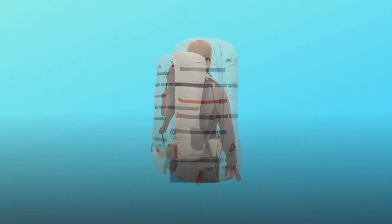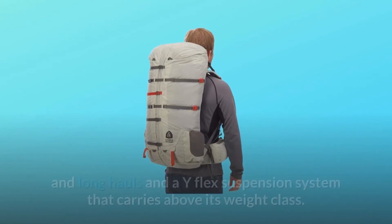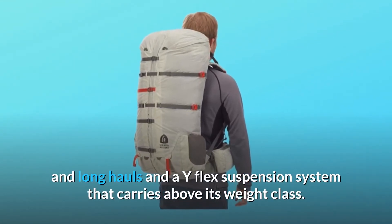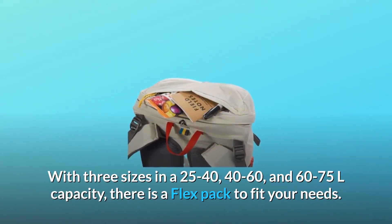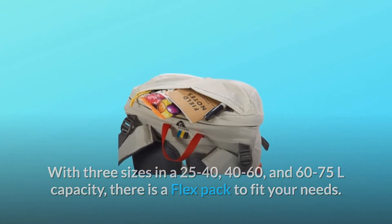Meet the pack that does it all. The Flex Capacitor features adjustable volume to handle both short and long hauls, and a Y-flex suspension system that carries above its weight class. With three sizes — 25 to 40, 40 to 60, and 60 to 75 liter capacity — there is a Flex pack to fit your needs.